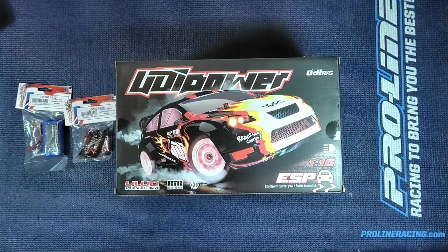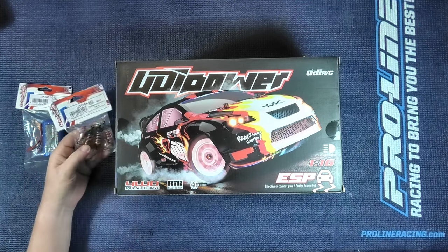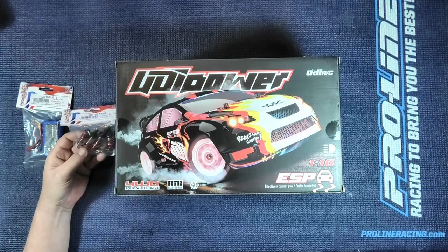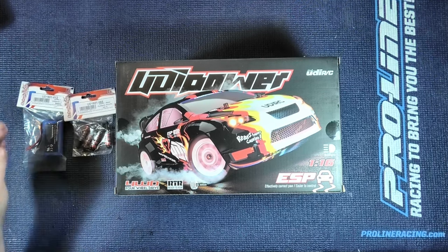Hello, it's Rob here and welcome to another unboxing. Today we've got a Udi Power Rally four-wheel drive RC car, 1/16th scale. I'm going to have a look at it and I will probably show you putting on one of these hop-up oil-filled shocks. So let's get into it.